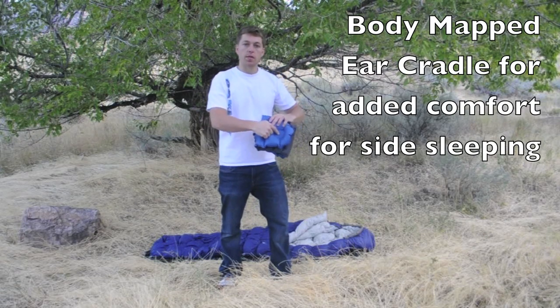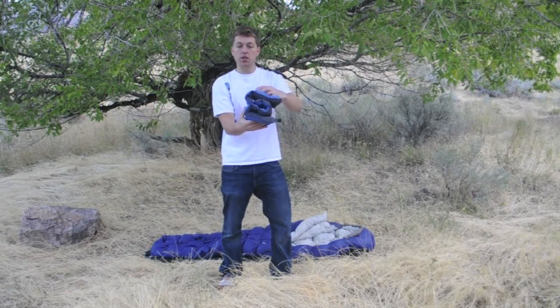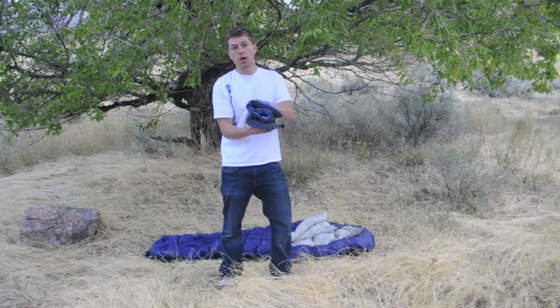Note here the body-mapped ear cradle. Fold it over an additional time for a very tall pillow, which is great for keeping yourself propped up at night.